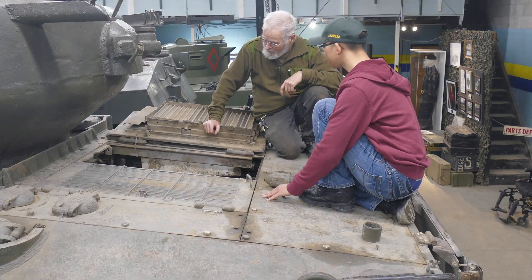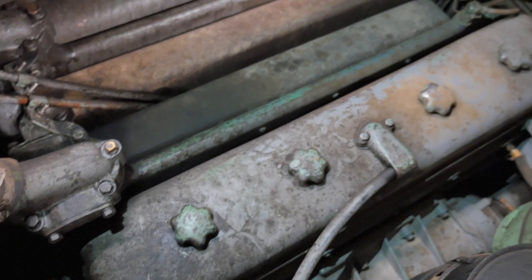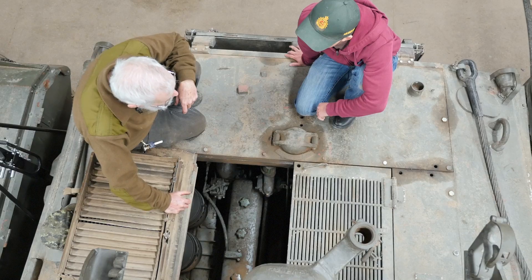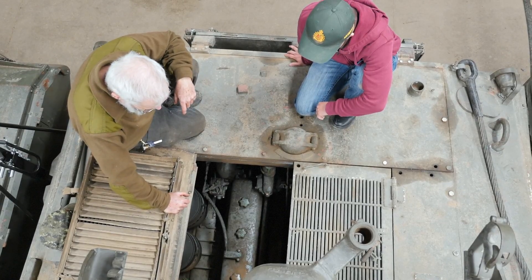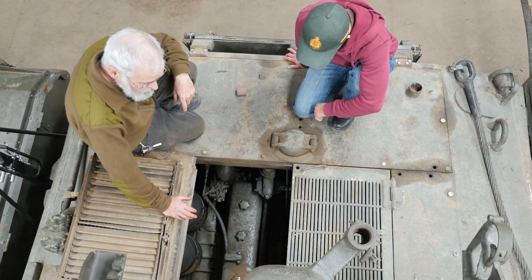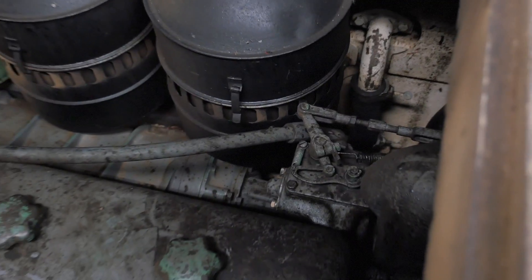Okay, so now we're on top of the engine deck. Down below here you can see one of the two 671 General Motors diesels. They're a two-stroke engine. Six times 71 will give you the total cubic inch displacement of each engine. Total horsepower is 375 for the pair. They are joined at the front end by a large gearbox, and each engine has its own clutch. If there's an engine failure, you can lock out one engine and drive on the other with, of course, half the horsepower.